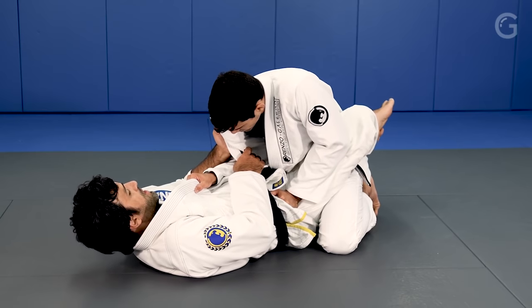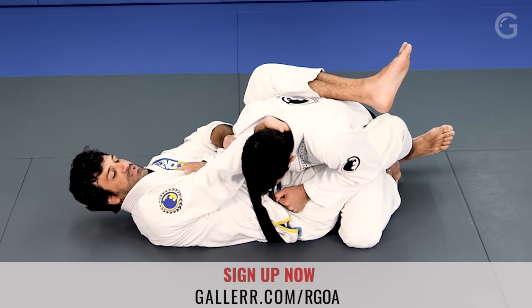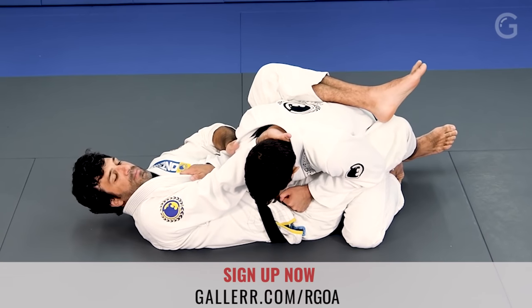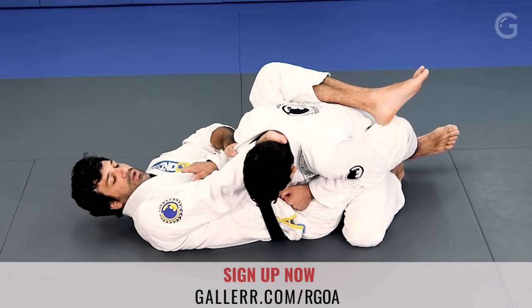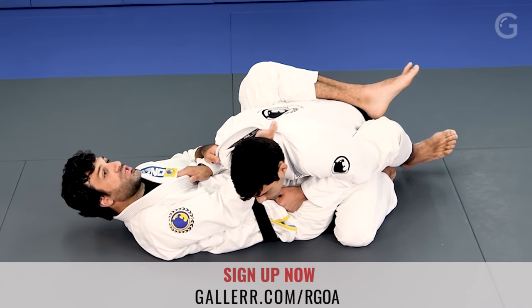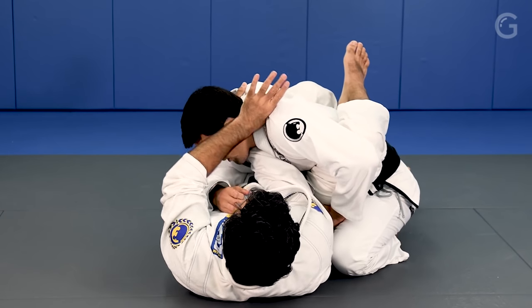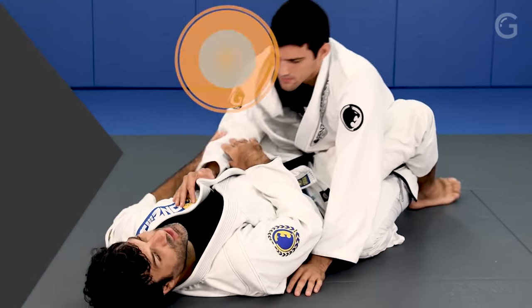As soon as I break the posture, I'm gonna shift, open the collar, stick my hand deep inside. Make sure you get a good grip — don't just settle for a shallow grip. Keep your hand open, pull the collar, now I close it, quick shift towards the other side, grab it, clean shave, buckle to the forehead, and finish.